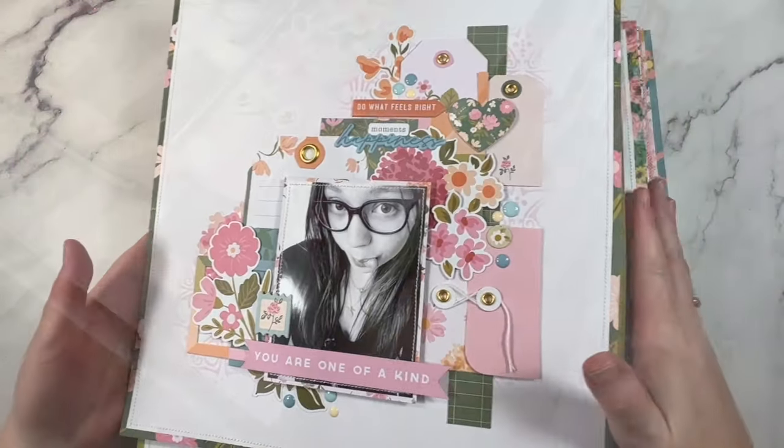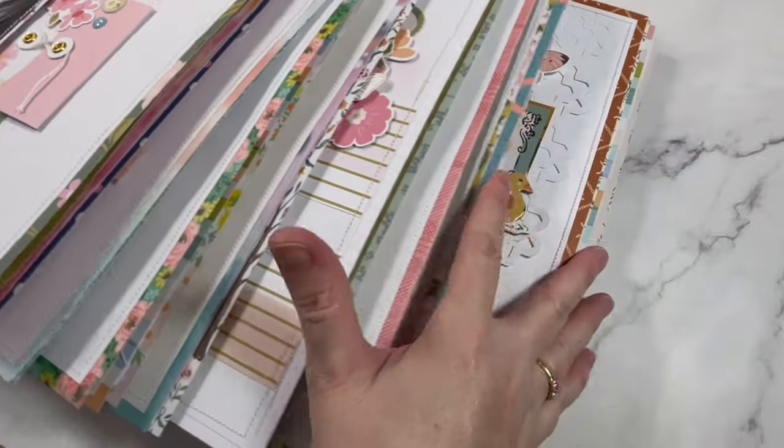So here's the pile of layouts that I have to put away. Let's go through them one by one, shall we?